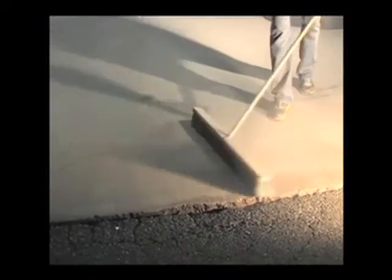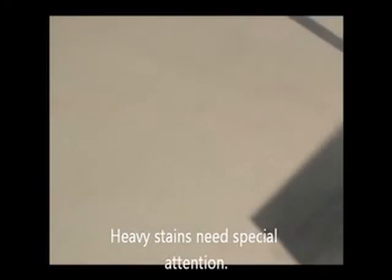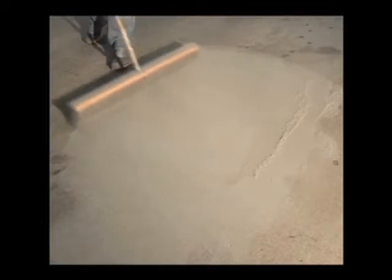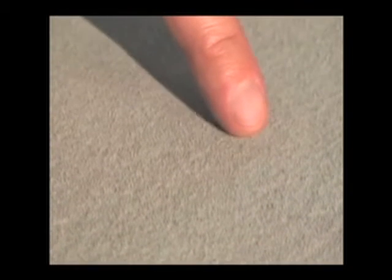Some extra special attention may be necessary for the heavy oil stains. As you can see here, the heavy oil stains may need to be worked a little more with the broom. If the oil stains bleed through dark, work the material well into those stains until they turn all white. Once they've turned white, they are molecularly being broken down by the Bio-Dry. Notice the stains have all turned white.